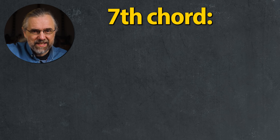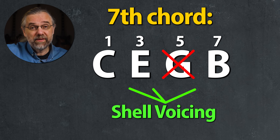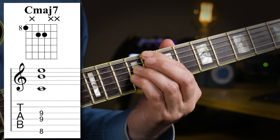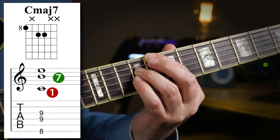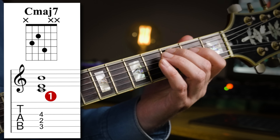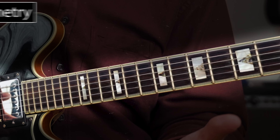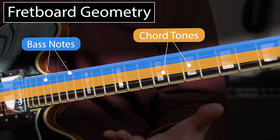Usually a seventh chord has four notes, as you saw with the arpeggios. But shell voicings leave out the fifth of the chord, and they have two variations: one with the root on the sixth string — so this C — with the seventh and third on the middle string set, and the other variation with the root on the fifth string, and then the third and the seventh on the middle string set. Chord tones are always on the middle string set and the roots are always on the lower string set, which is very useful, as you will see in a few seconds.